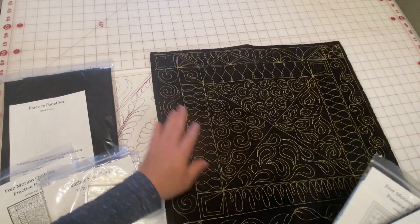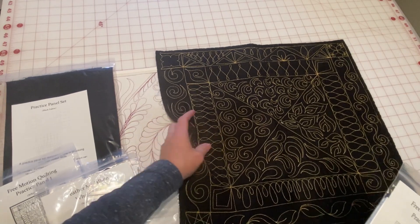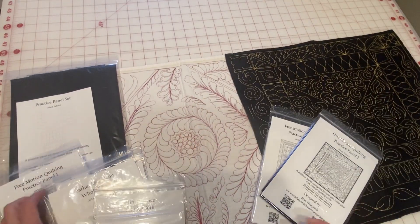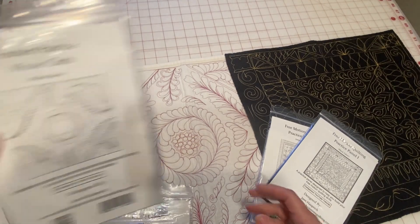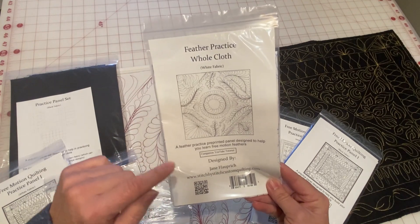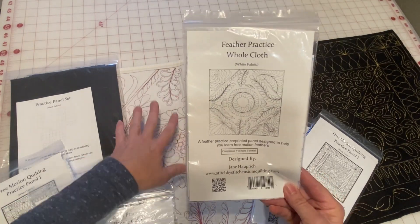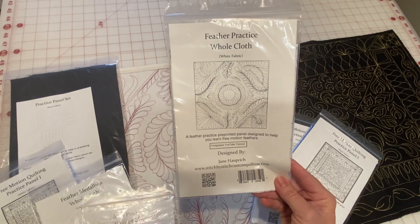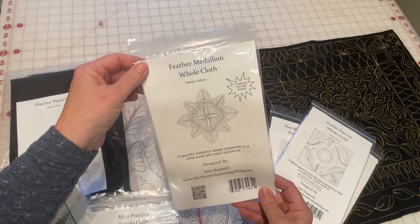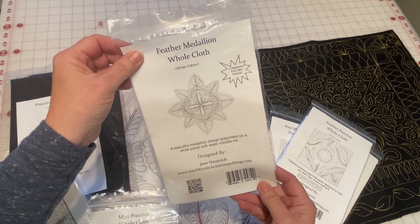Again, I have free motion practice panel one and free motion practice panel two. You can see I've stitched practice panel one out here. I also have a feather practice panel, which is great because everybody loves feathers and they want to learn how to quilt them. I walk you through the whole process with the YouTube video. I also have a feather medallion, which also comes with a companion YouTube tutorial.